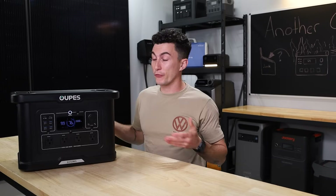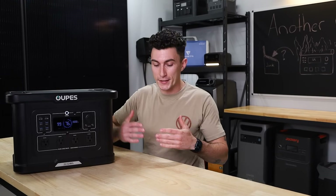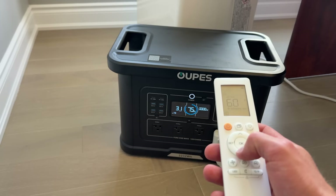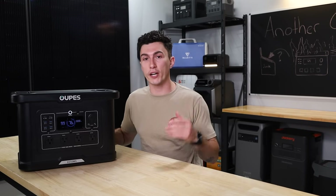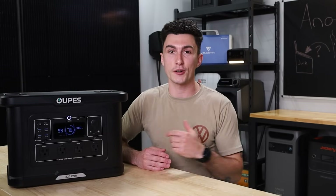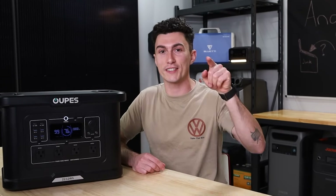So at the end of the day, for a cheap power station, we think this one's pretty good. Thankfully it didn't fall in line with the old Oops Exodus experience that we had — it performed well and we would actually recommend this one. Good job to Oops for redeeming themselves. Make sure you guys check out the link in the description down below, don't miss this month's giveaway, and otherwise that is all we've got for you. Thank you so much for watching — we will catch you in the next one. Peace out and stay charged.